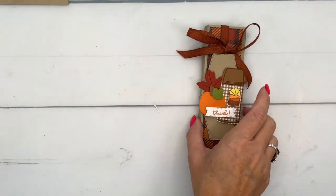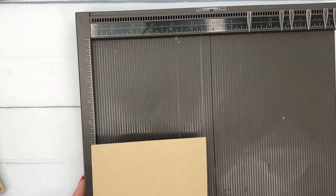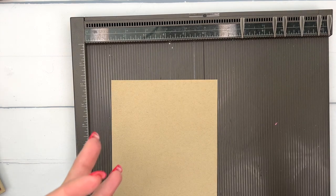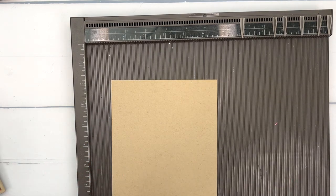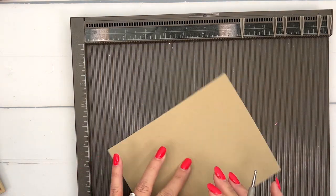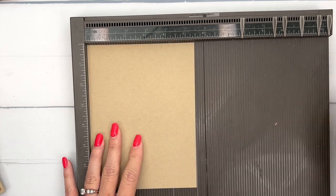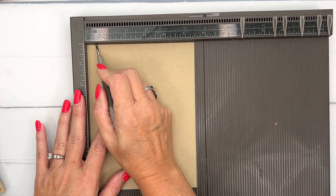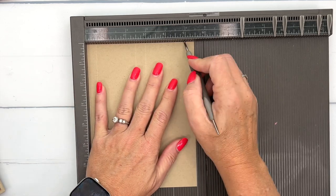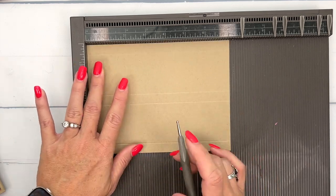Let's make our box first. I am using crumb cake and I've adjusted my measurements a little bit from the original project. You're going to need a piece of crumb cake that is five and a half by seven and a fourth. On the short side, score at half an inch, two and a half, three, and five — so your box is two inches wide and half an inch thick.